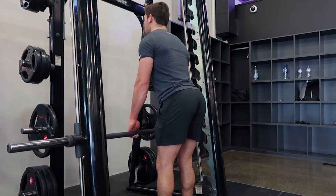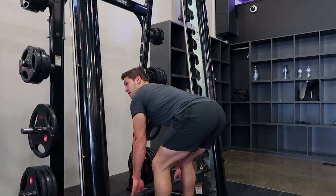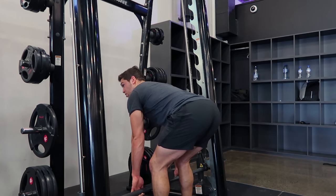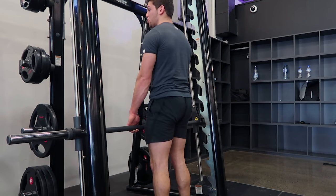The first thing you do is hips come back, knees give way a tiny bit, and you're coming down — all the way as deep as you can until your back starts to round. Stop just before your back rounds, then come up and squeeze the bum.